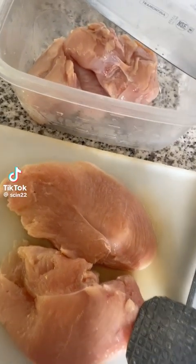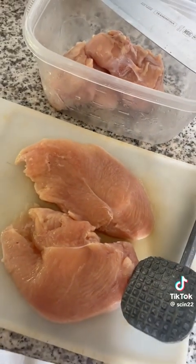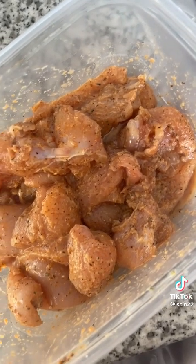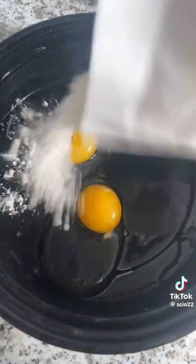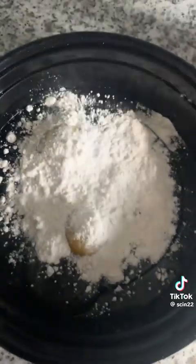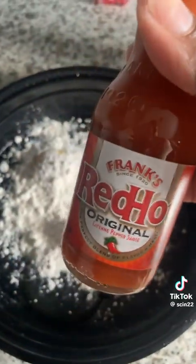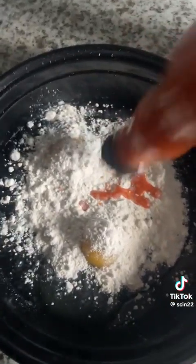Tonight we are making a chicken bacon wrap with homemade onion rings. First, I beat all my chicken breasts, cut them up, season them, and put them aside. Next, I get together my wet batter — just some egg, flour, seasoning, hot sauce — give it a mix, add a little bit of water, trust the process, and then add this to my chicken breast.